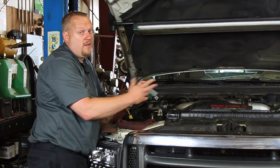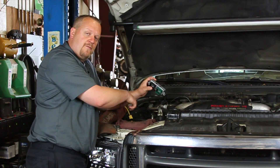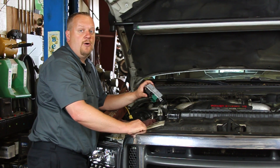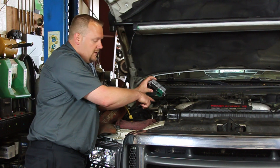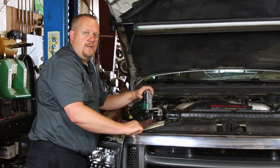Now before replacing this, one of the things we might want to do is test the glow plugs themselves. They're a little difficult to get at — we've also got another video on how to test and how to replace your glow plugs. You might want to check that one out, but make sure that they're not shorted out or anything that might damage our new glow plug control module.